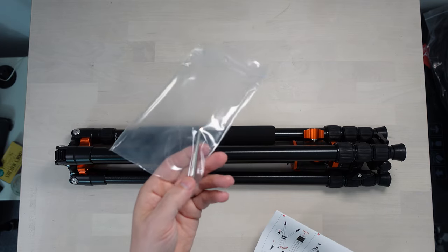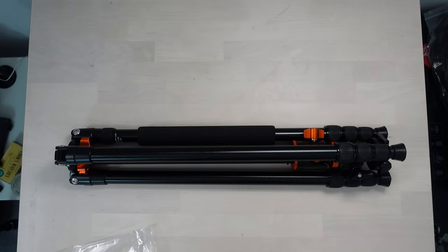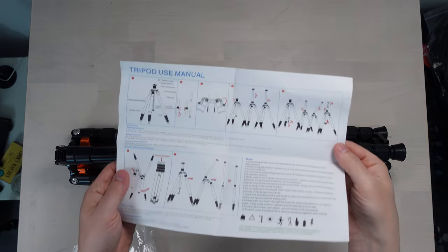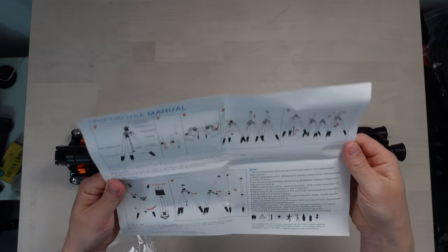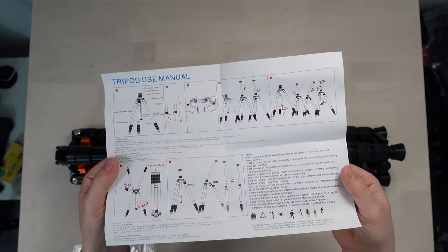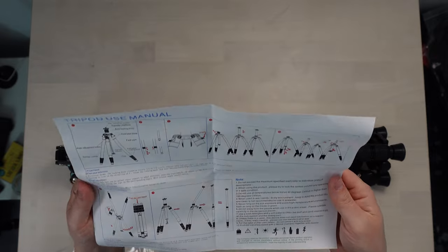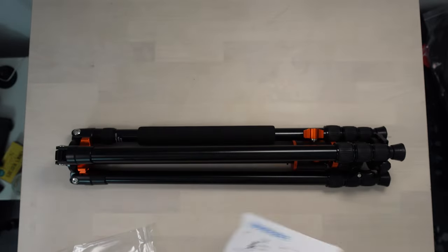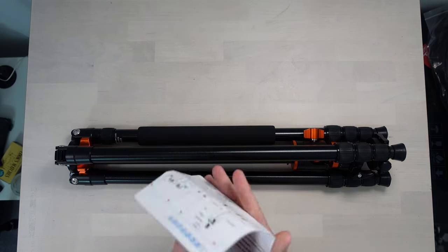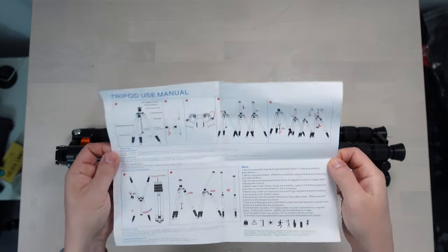We've also got an Allen key included. We do have some English instructions, with a bit of Chinglish going on. It does feel to me like K&F should be a quality brand, but that manual leaves a lot to be desired - never mind though, it's not often you refer back to a manual of a tripod.